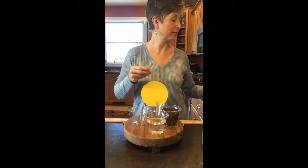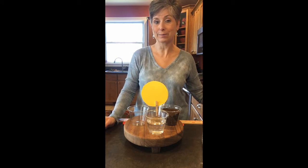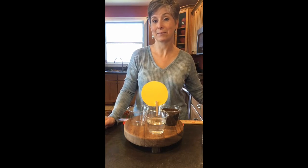I thought it would be fun for us to do an experiment to see how a seed opens up and grows a sprout. Did you know that you can do this at home? I'll show you how. I'll get my things together and I'll be right back. Okay, I'm back and I have all of my things together. We are going to look at how a seed opens up and starts growing the sprout. That process is called germination.